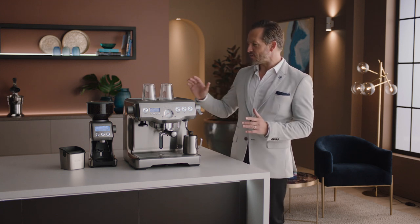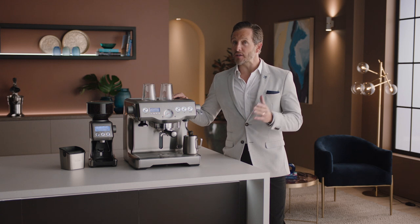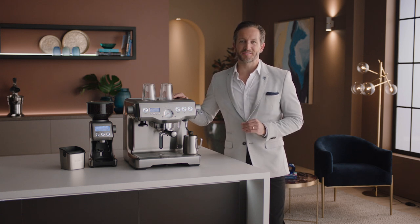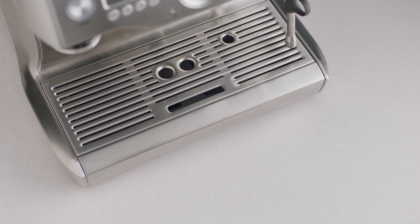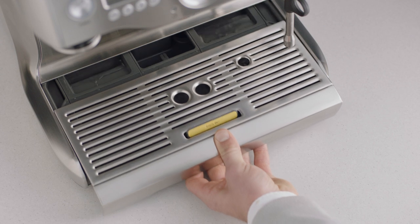Cleaning your espresso machine is vital to keeping it in the best working order and ensuring that each and every coffee tastes great. The drip tray should be removed, emptied, and cleaned periodically with warm water, particularly when the empty me indicator shows.